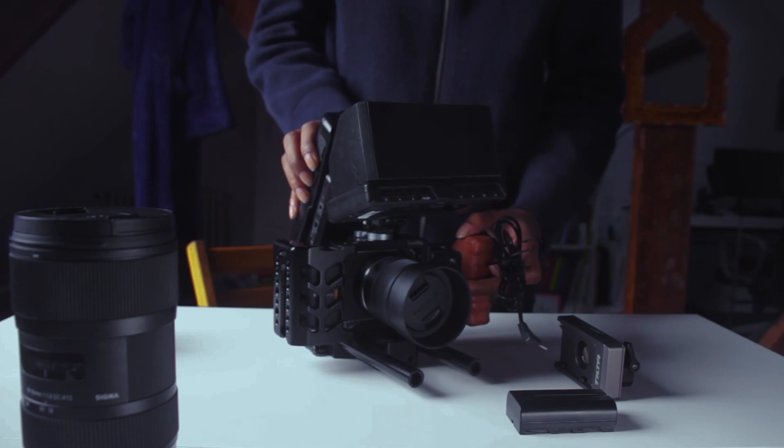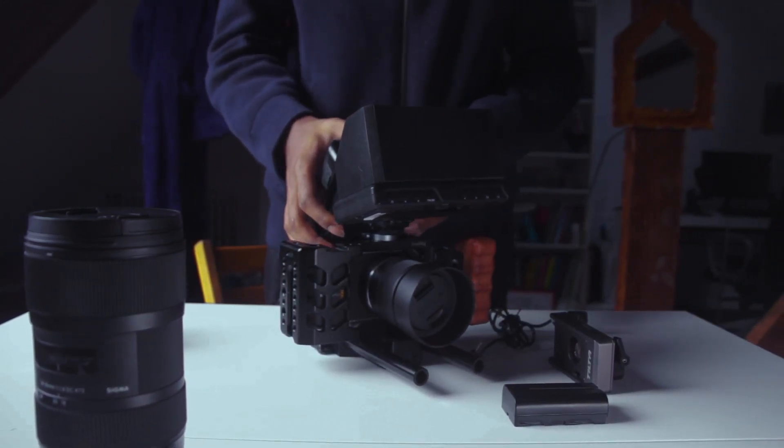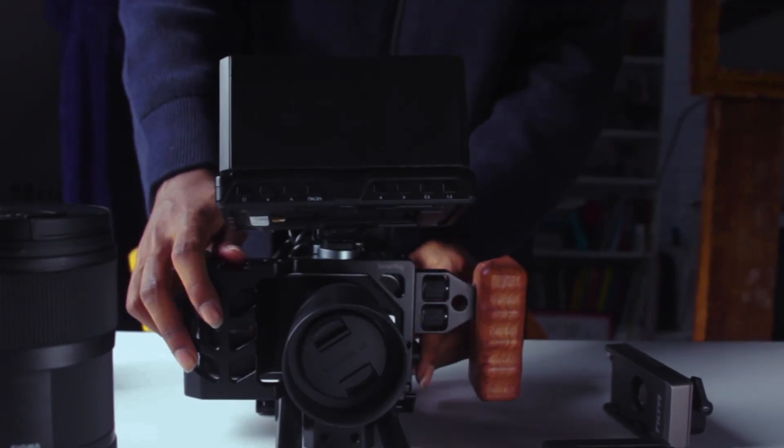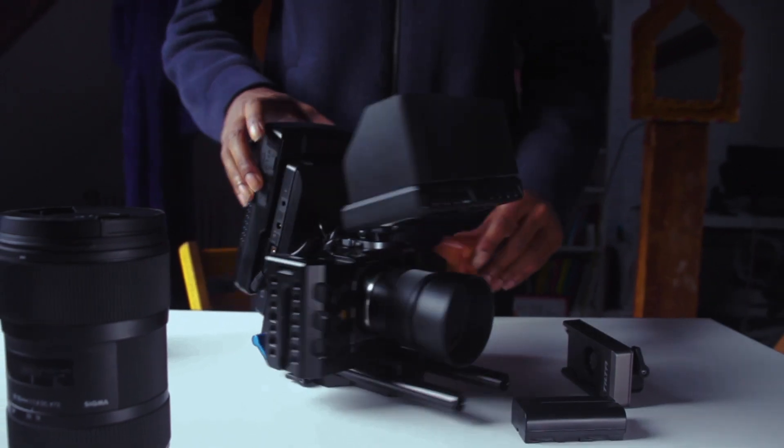On the back of the camera is a swivel V-mount battery plate which powers the rig. It allows for hours of recording and works like a dream. This for me fixed the horrendous battery life of the camera.